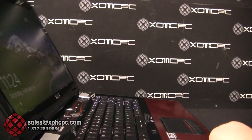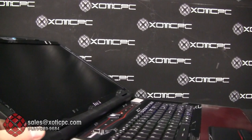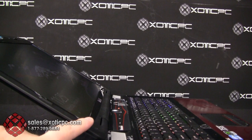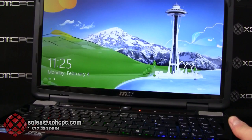Tilting the screen back as far as it can go, there's some washout going from bottom to top at the maximum angle, but overall it's not bad. The maximum viewing angle is around 150 to 160 degrees, which is good for a laptop this size — better than the ASUS G75 and likely the Alienware M17X as well.